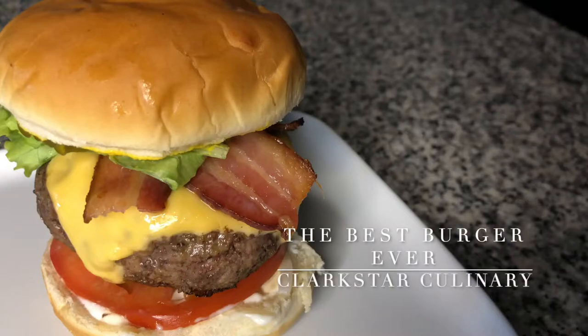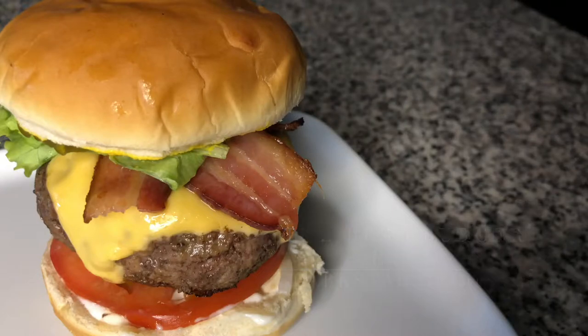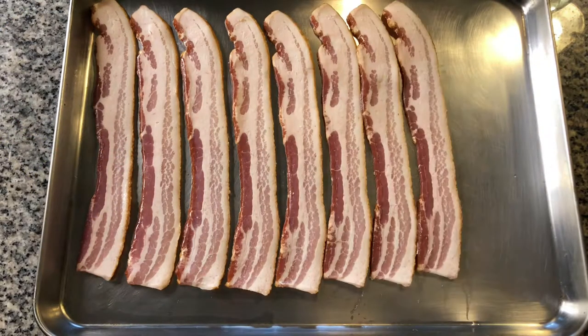Welcome back to Clarkstar Culinary. We are making the best burger ever. Start by cooking some bacon until it's crispy in the oven.